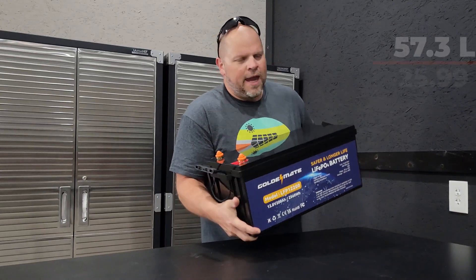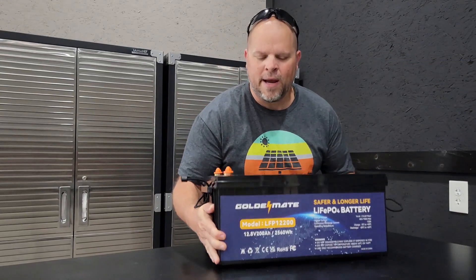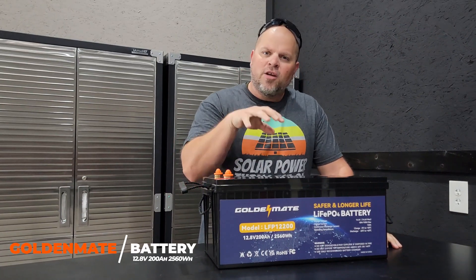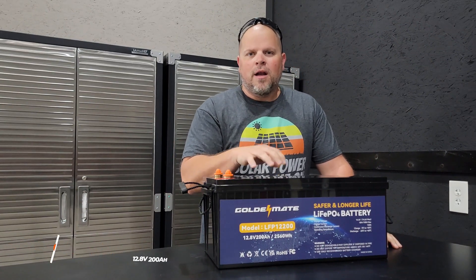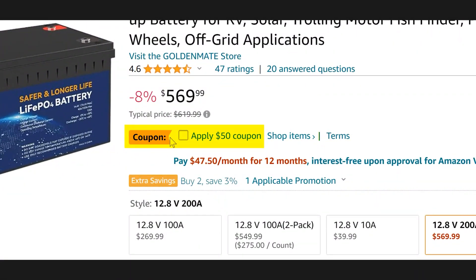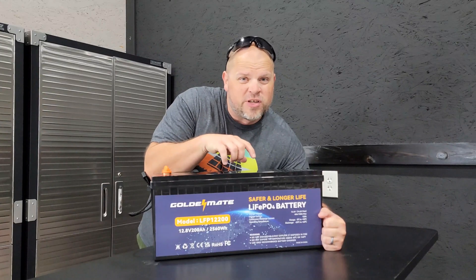I've got me a new baby and it weighs 57.3 pounds. In today's video I'm going to be reviewing this Golden Mate 12 volt 200 amp hour LiFePO4 battery. Currently there's a sale on this battery over on Amazon where you can get $50 off, putting the total at $519.